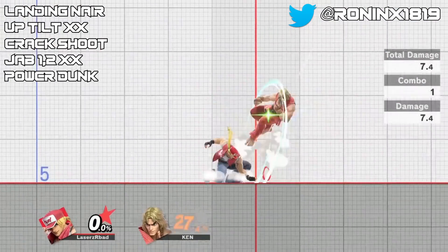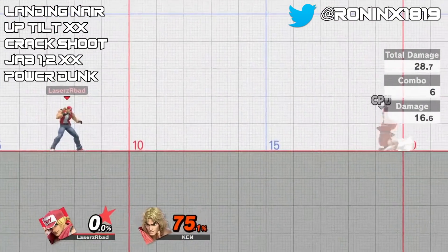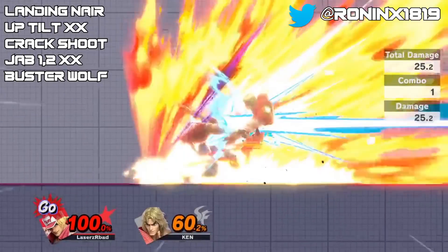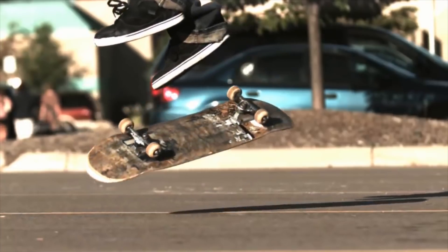I wanted to showcase multiple different variations on how this combo may play out and give you guys a couple of different ideas on what you can experiment with. That's going to be it for this video. A huge shout out to RoninX for finding this setup, and as always this is Trix from Meta of Smash — thanks for watching and be sure to subscribe to the channel for more videos just like this.